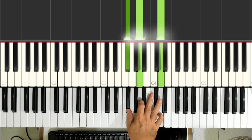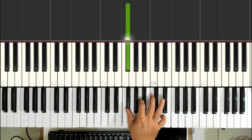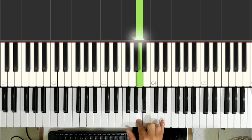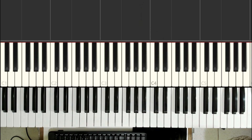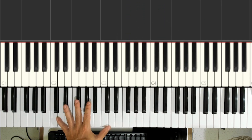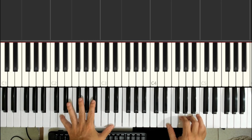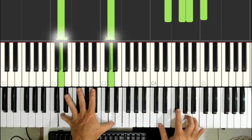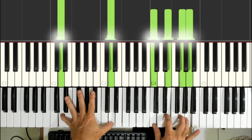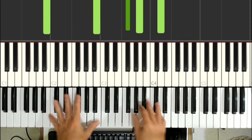Here is the Ré chord — it becomes a Si menor com Sétima when we add the Si bass. The thumb plays the Fá sustenido, the index finger plays the Lá, and the pinky plays the Ré. For the bass in this section: the first three movements of the right hand are accompanied by the Ré bass. The fourth movement uses the Si bass — making it a Si menor com Sétima.